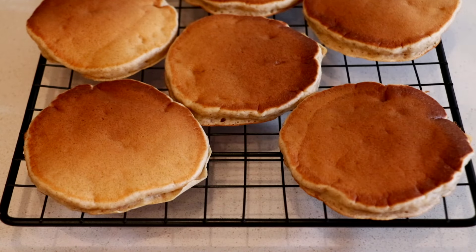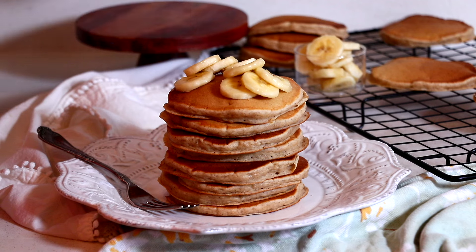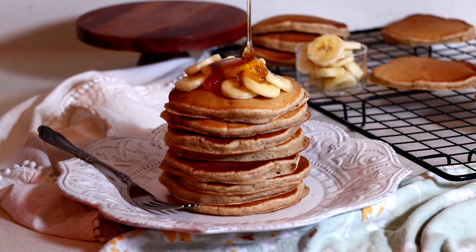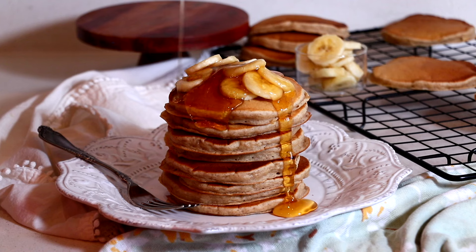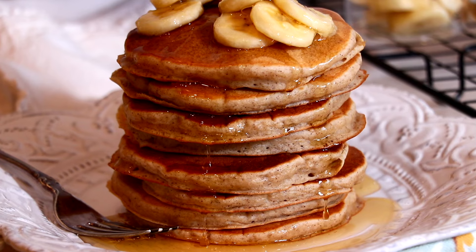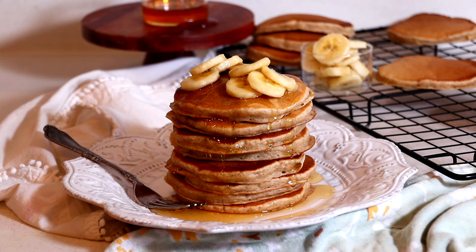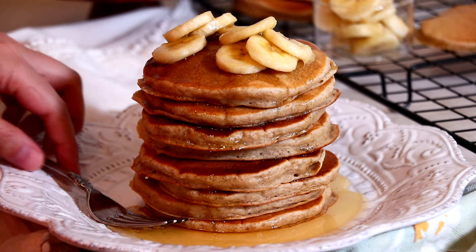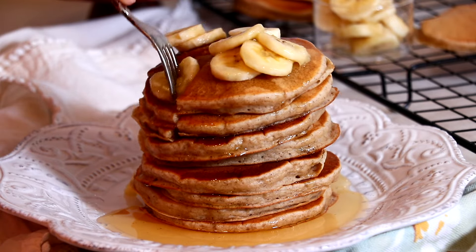And that's it — enjoy! The pancake is soft and moist even after it cools down, but enjoy it while it's warm for the best taste. It tastes amazing as is, but I like to pour a lot of honey on top. You can also do maple syrup or butter.